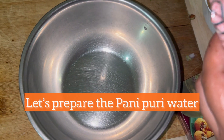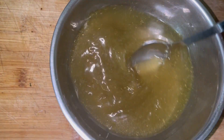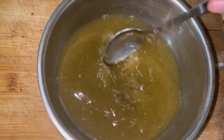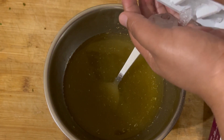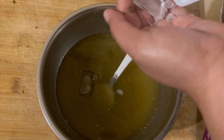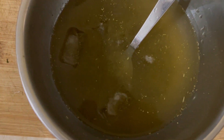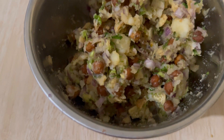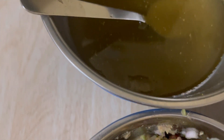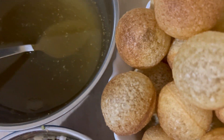Now let's prepare the pani puri water. I'll be using this pani puri masala and adding water to it. You can use chilled water or add ice cubes as well, because when the pani puri water is cold it tastes really nice. So this is the filling I have kept ready, this is the pani puri water, and this is the fried puri.